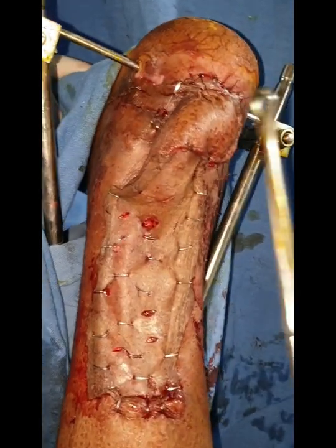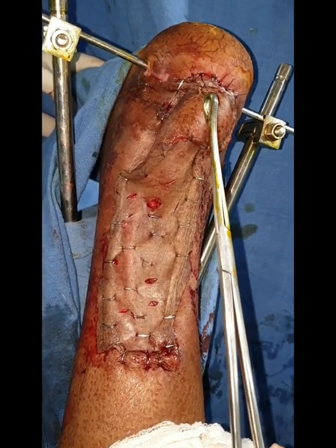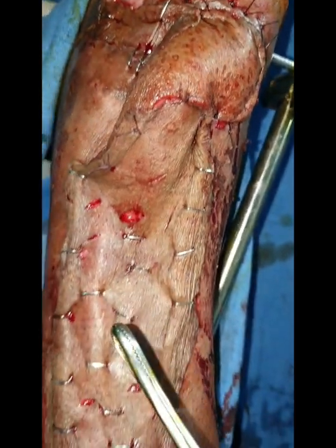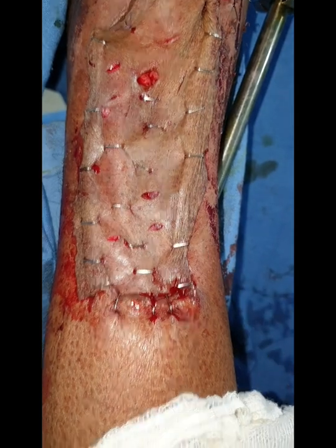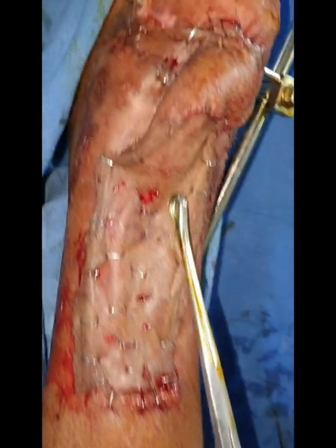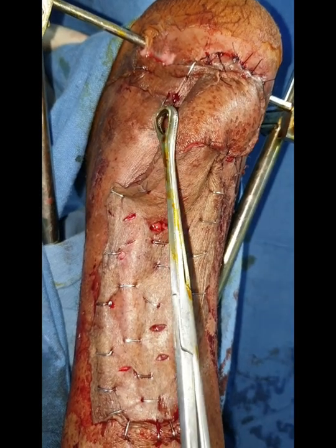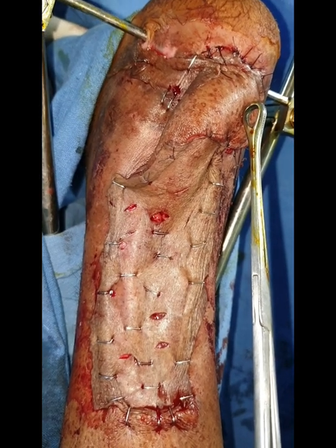This is after completion of the inset of the flap. A beautiful inset has taken place over the area where the tendo-Achilles was exposed. The donor site of the flap has been resurfaced with the help of skin graft, which has been harvested from the proximal part of the leg. This completes the surgery — a neurocutaneous sensory flap based on the perforators of peroneal artery, used to cover the important tendo-Achilles area. Thank you so much.